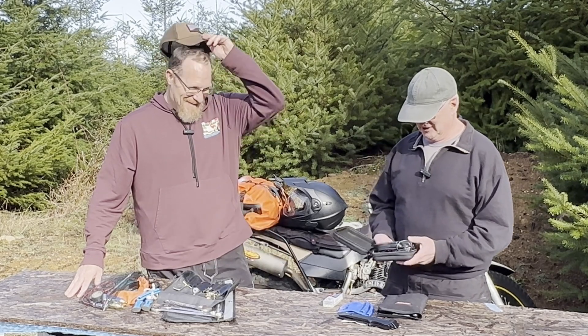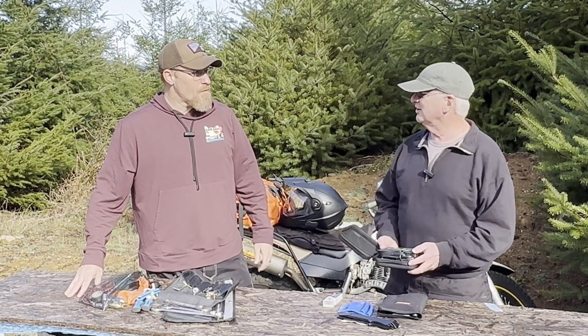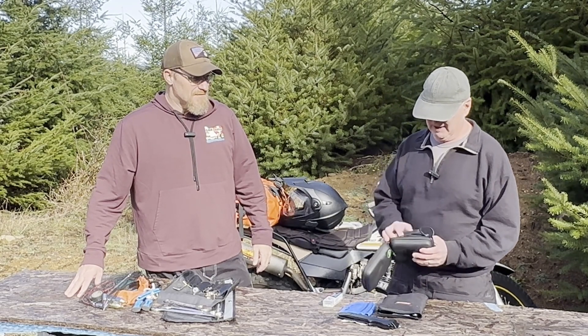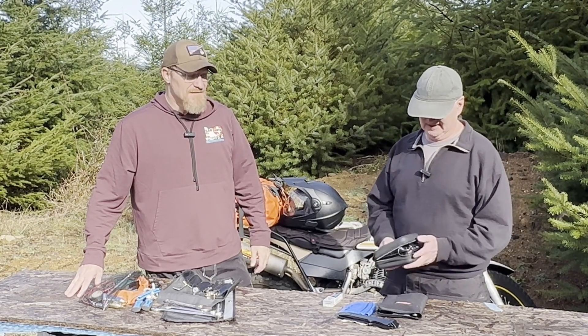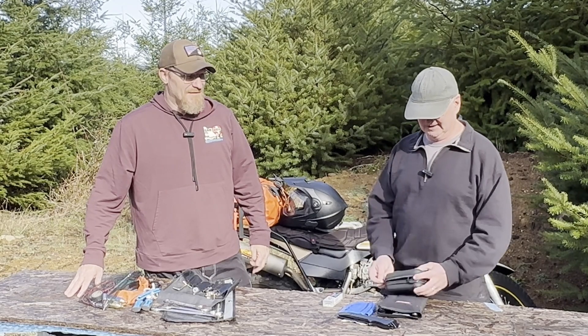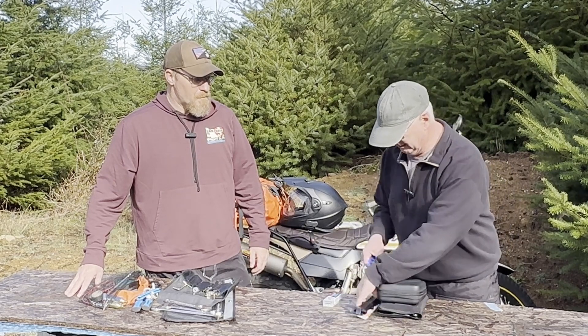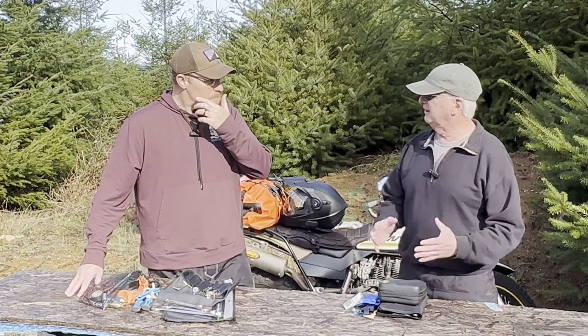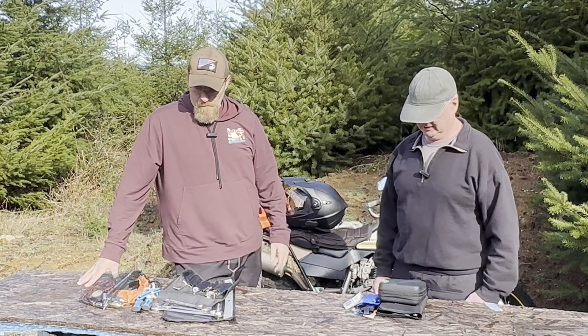It's got a pressure pump on it. It hooks into your cigarette lighter or right to your battery — however you want to do that. It's not very heavy and it's compact. If I put my stuff in a pile, it's probably similar to Lance's pile. I just carry it in a little tool bag depending on what kind of riding we're doing.